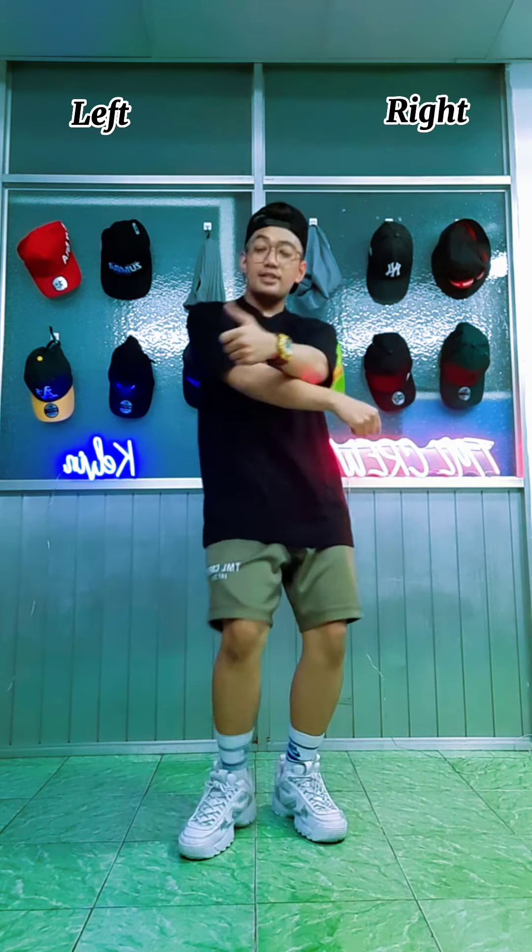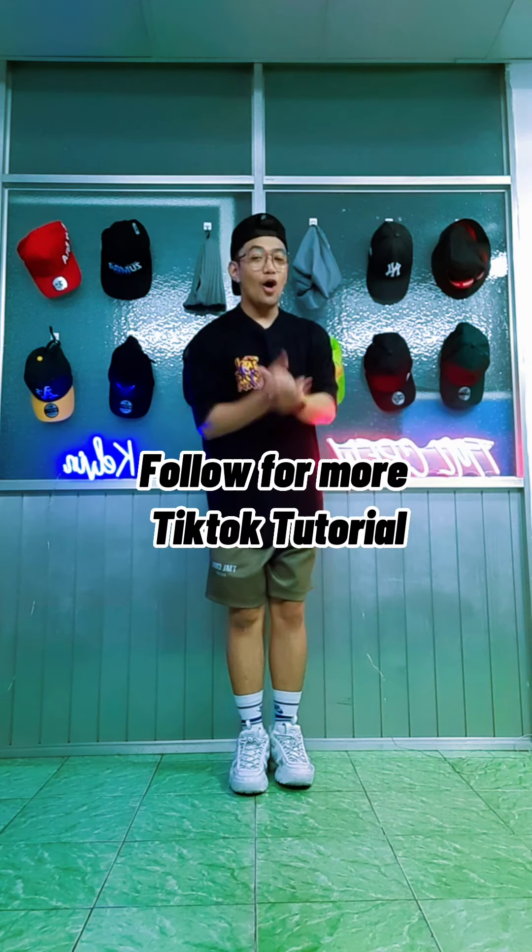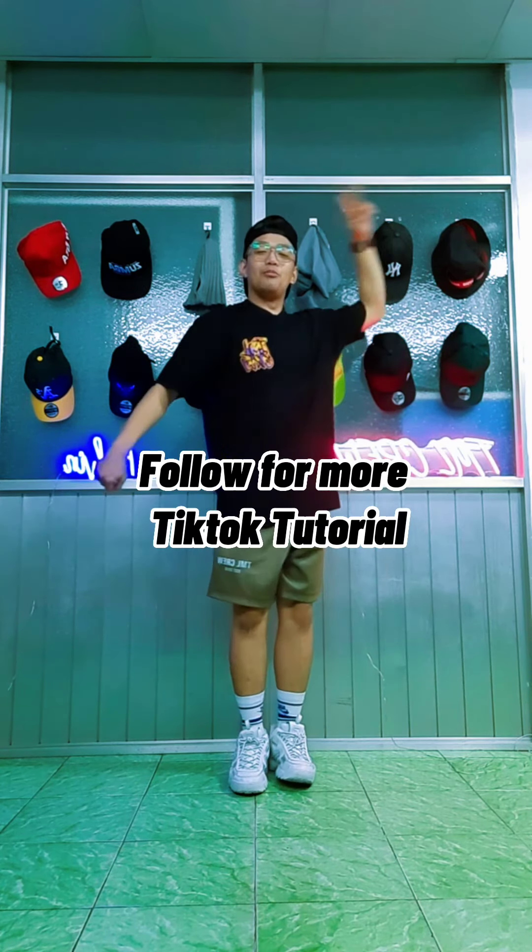...four, five, six, seven, eight. Okay, so follow me for more TikTok dance tutorials. Peace!